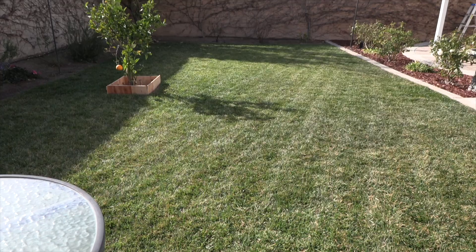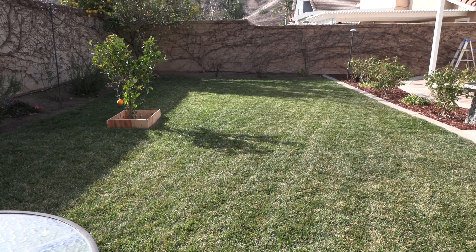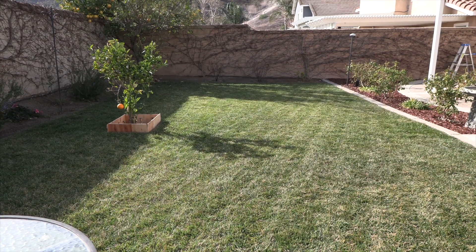My final thoughts on the Anthbot Genie 3000: plug and play, baby. It comes with the GPS antenna, the base unit, and the mower. And as you can see, it did an excellent job on my grass cutting it. If you want more information, I'm going to put a link in the description for where to buy it and how to get more information on it.